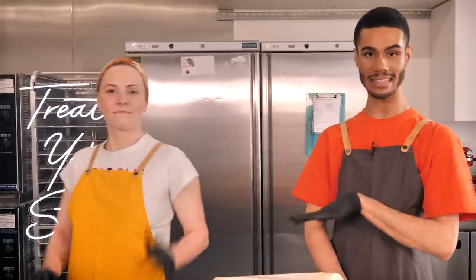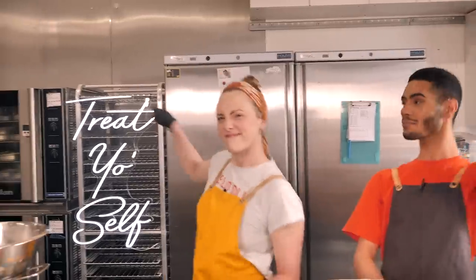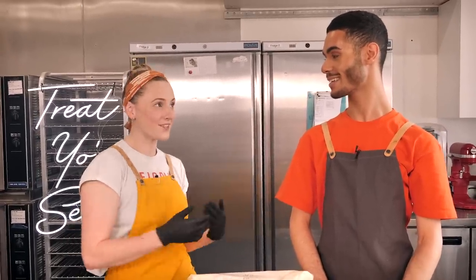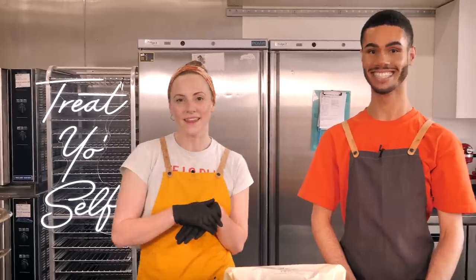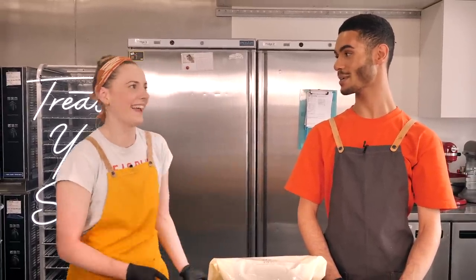Hello guys and welcome back to the CND Kitchen here in Wandsworth in London with me Dane and Sally. We are back with another recipe video. Last year was a bit rubbish but 2021 is the year to treat yourself. Our shop is about to open — fingers crossed — on Monday the 12th of April. We literally cannot wait. We brought our snazzy new sign to remind you it's time to treat yourself.